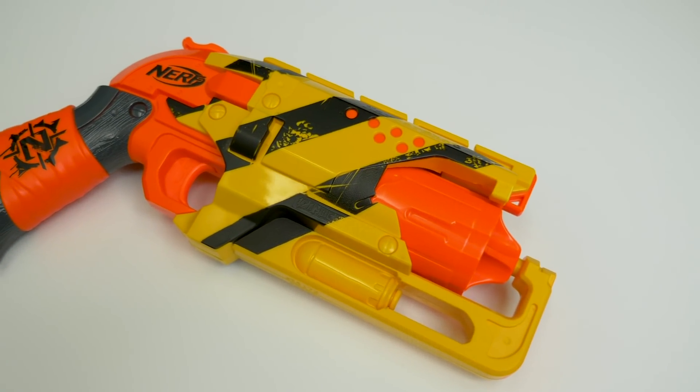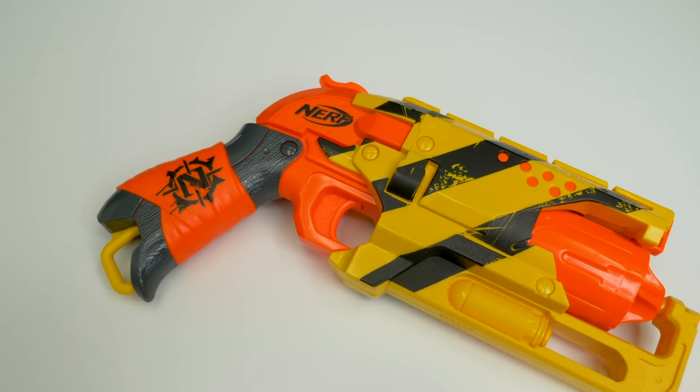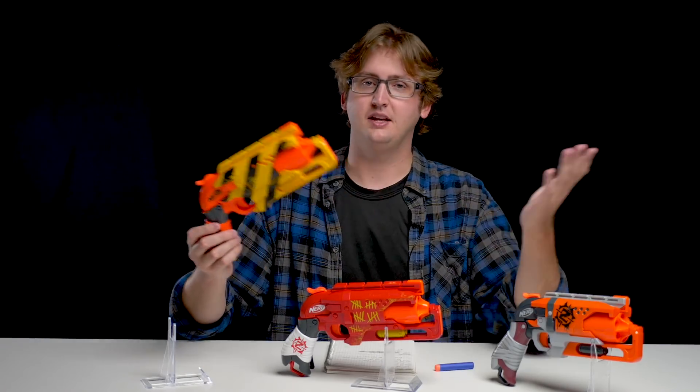Same with this one — it also looks pretty cool. It's yellow, and it has some black, like hazard tape essentially. Reminds me of caution tape, like around a crime scene or something. Pretty snazzy. The external overview of this blaster is obviously identical, because again, it's just a repaint.